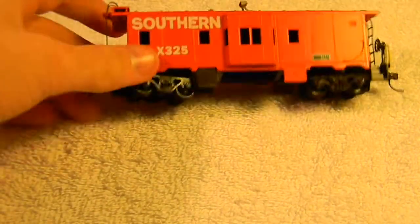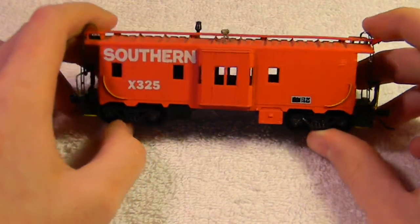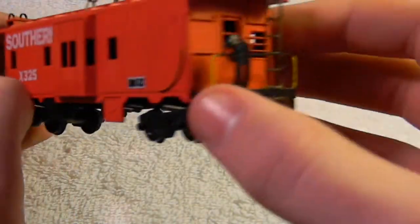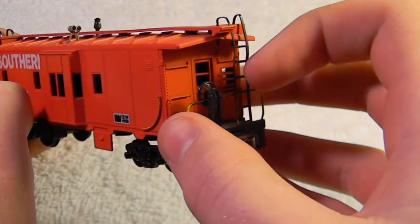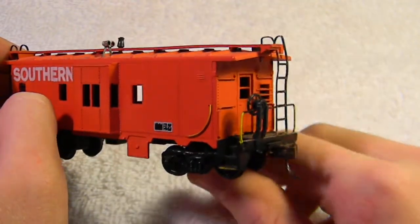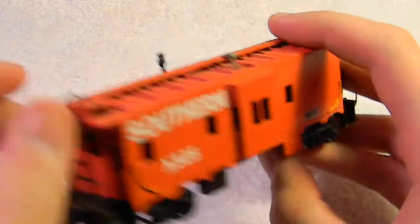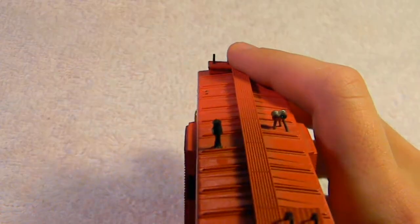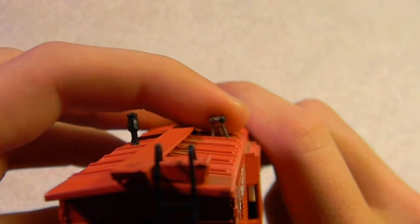The last HO scale piece is this super detailed Southern bay window caboose — it's a really nice model that I was just working on today. On the ends there are yellow painted handrails. The ladders and stuff are brass — the normal ones are metal but they used to come in brass for some reason. It has Kadee couplers. On top there's the smoke jack — not a smoke stack, a smoke jack. Let me get the camera in focus.